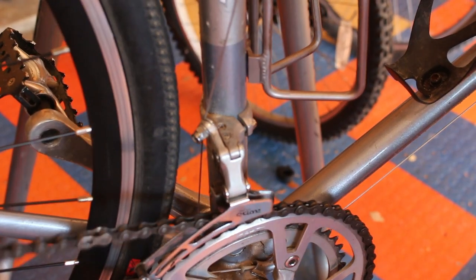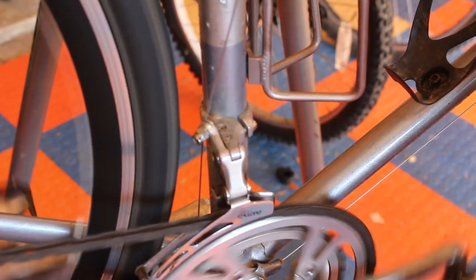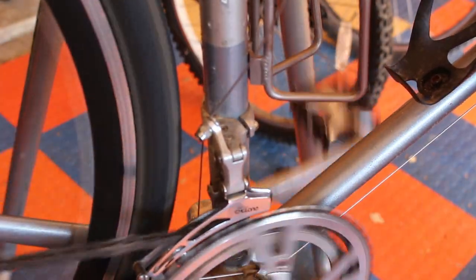This is the original front derailleur — I was able to get this one to work just fine with the Shimano indexing.